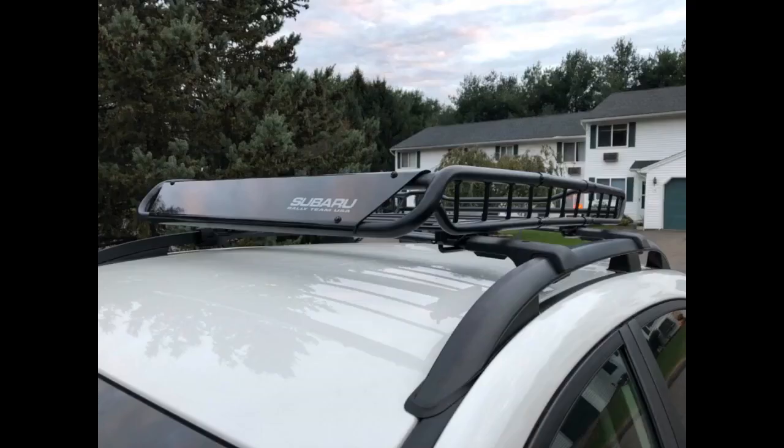They worked great with my Yakima ski rack. Only took about 5 minutes to install — super easy. I only hope they stay looking nice and that the hardware doesn't rust, but it seems they used quality materials. I'll report back if they don't hold up, but for the price these are an excellent choice. Additionally, they made no difference in ride noise.